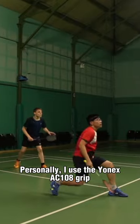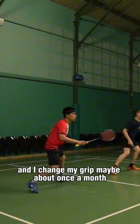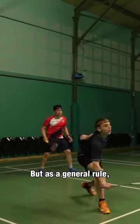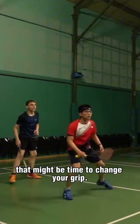Personally, I use the Yonex AC108 grip, I play about twice a week, and I change my grip maybe about once a month on each racket. But as a general rule, look out for these signs that it might be time to change your grip.